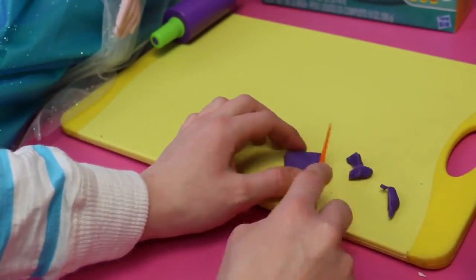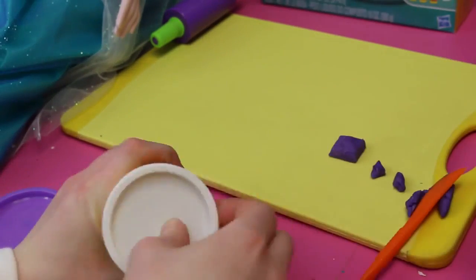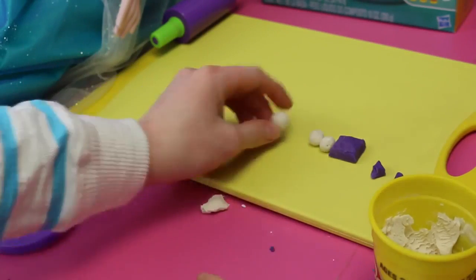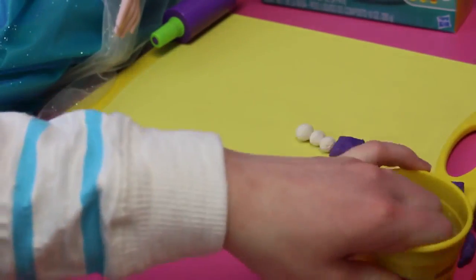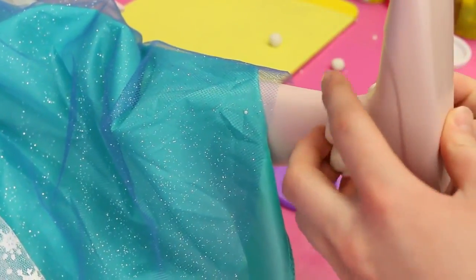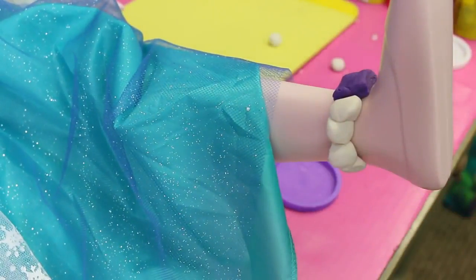Now I am cutting the purple Play-Doh to make the centerpiece for Elsa's anklet. Then I'm gonna grab this white Play-Doh and make pearls with it, so it can be kind of the chain for the anklet. This is absolutely gonna look fantastic — I cannot wait to put it on her. Now let's put it on Elsa, one side at a time. Here's one side and we're gonna grab the other, then put the purple stone as the centerpiece. That looks great.